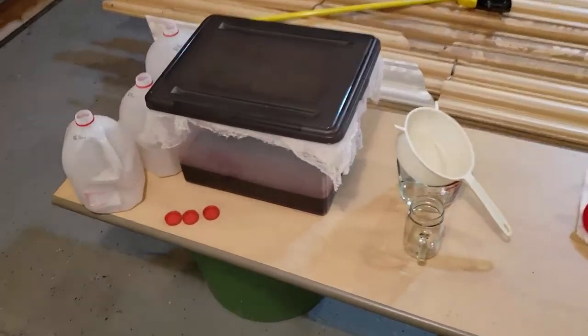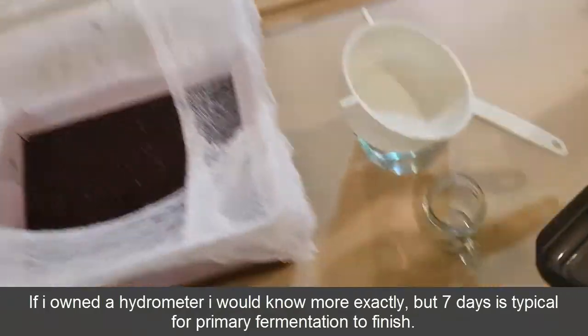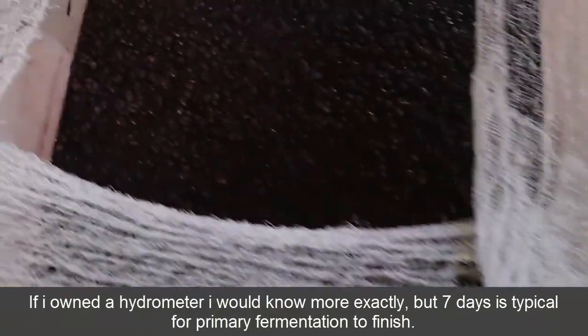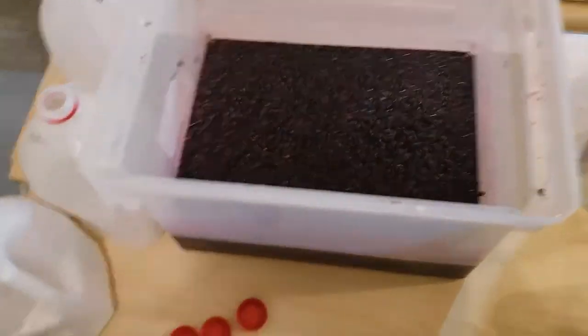It has been exactly seven days since I crushed the grapes and added them to the tote, and I have been stirring them every day since then. Now this is primary fermentation complete, and we're ready to start secondary fermentation.